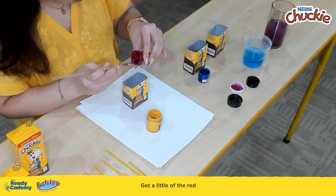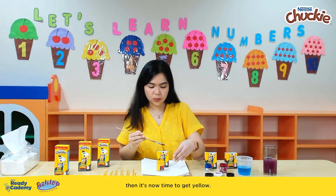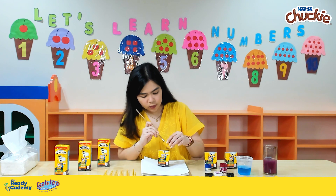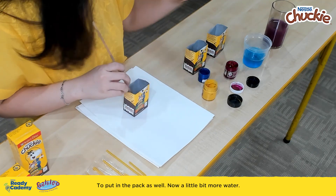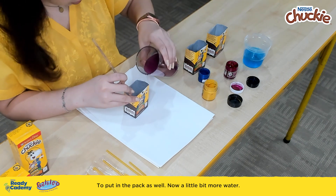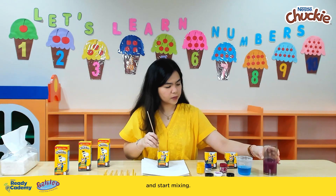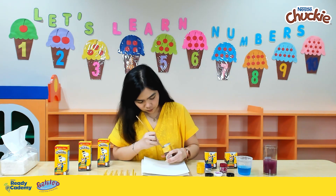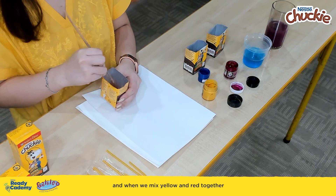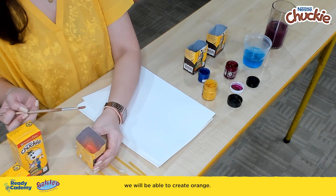Get a little of the red, then it's time to get yellow, and put it in the pack as well. Add a little bit more water and start mixing. When we mix yellow and red together, we will be able to create orange.